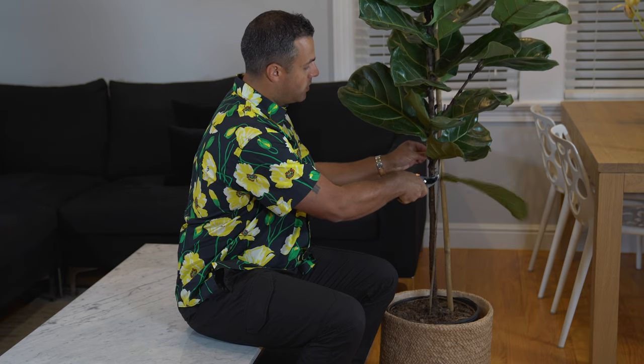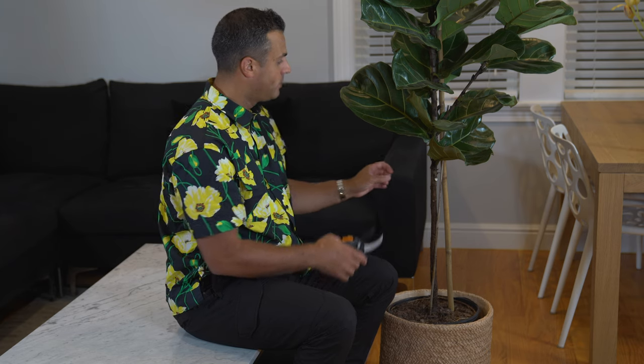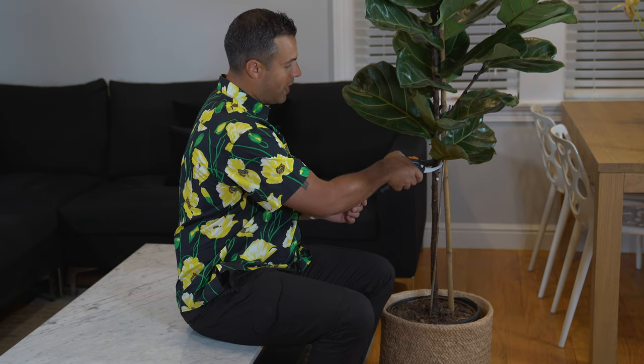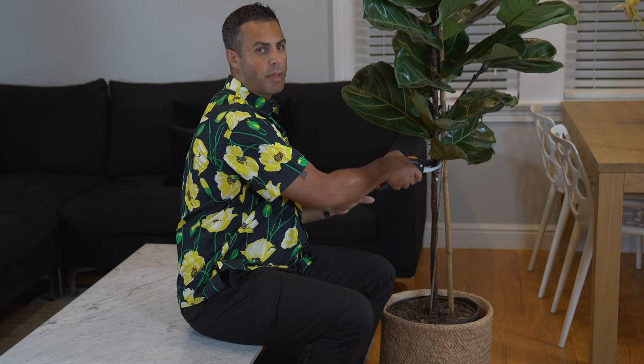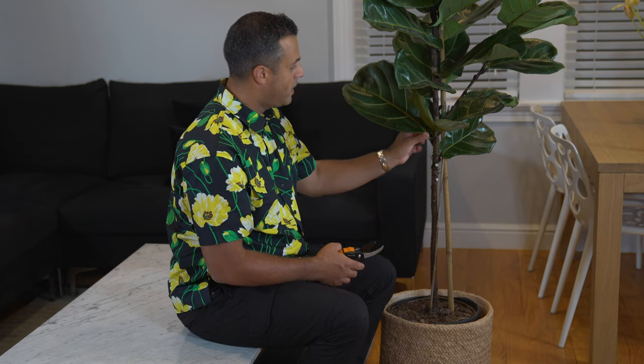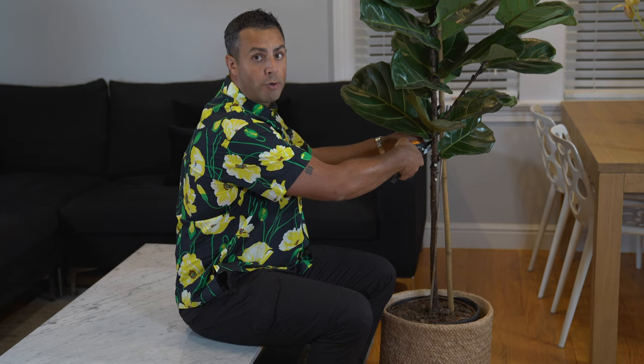These plants do have a sappy material to them, so it's good to be aware of that when you're pruning. I'm going to get rid of these guys here. These plants are native to the lower tropical forests of West Africa — that's where they grow natively.